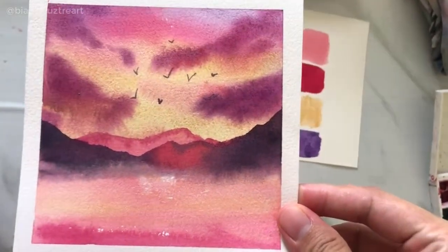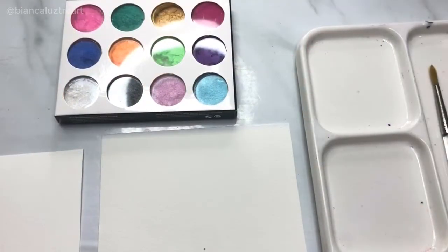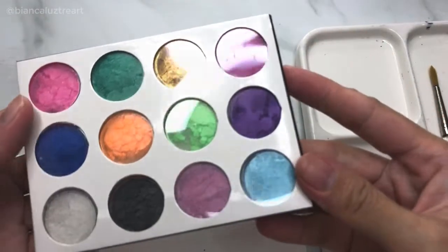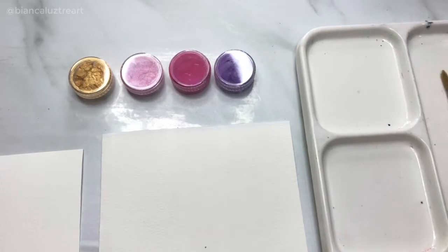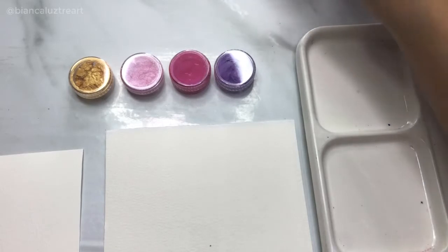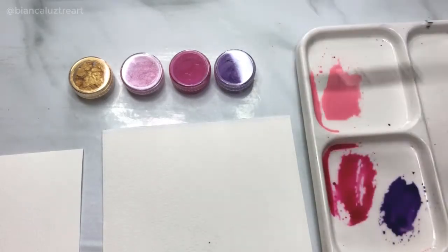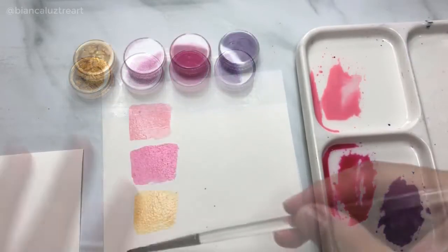Let's create our own metallic watercolor paints. My husband bought this glitter kit online — they are called mica powders. He was planning to use it for his polymer clay arts, but when I first saw it I knew I just had to try mixing it with my watercolor paints first. Here are the colors I will be testing, and to show the difference, let's create a swatch of these watercolor pigments first.